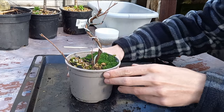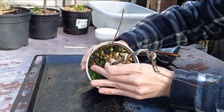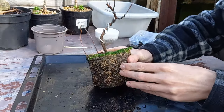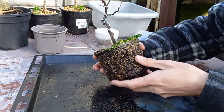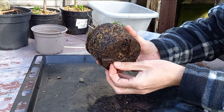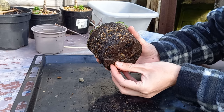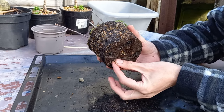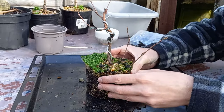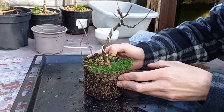Let's just gently ease this out of the pot. Looking good — very nice web of roots, very healthy tree. We do have a few white tips, which just shows you these trees are starting to break dormancy. I'm filming this in the middle of February and already we're seeing white tips on the roots — that's how early these trees are starting to bud out this year. We've had a very warm start to the year, and of course this does have an impact on trees and how soon they break dormancy.